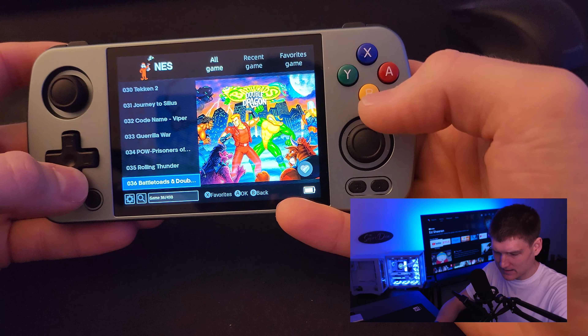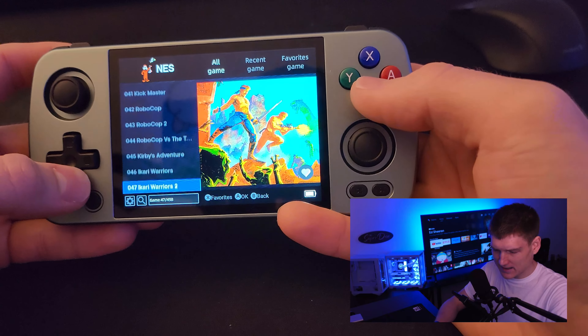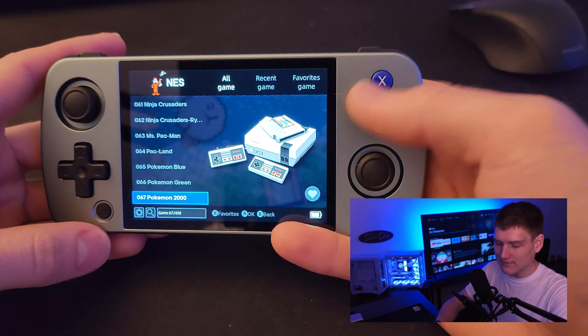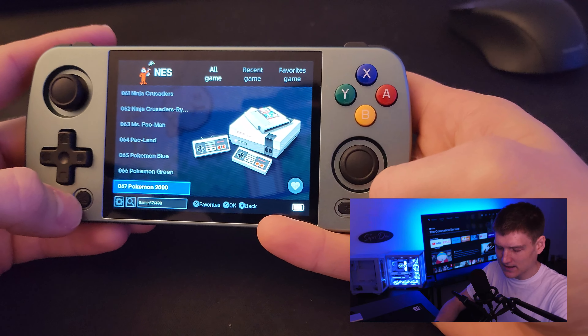I'm guessing that's why. As far as Nintendo NES goes — you can see how it stops with the images — but overall I recommend this thing, this is awesome.